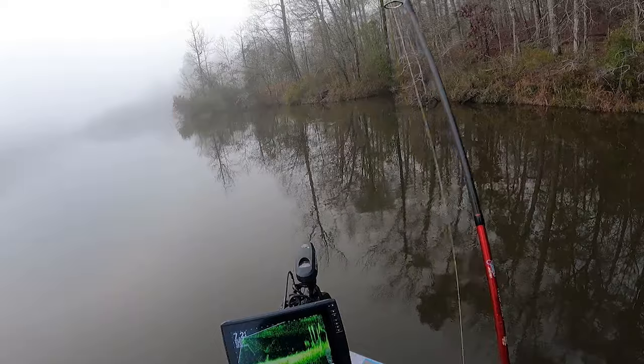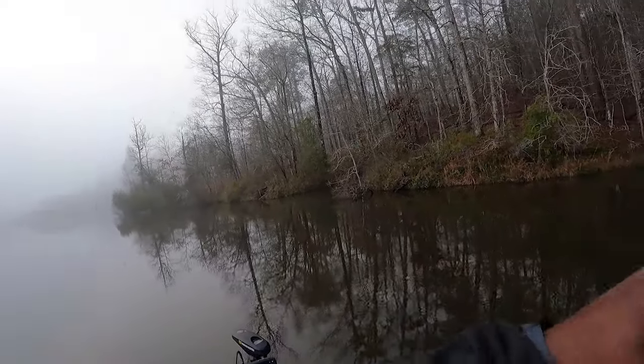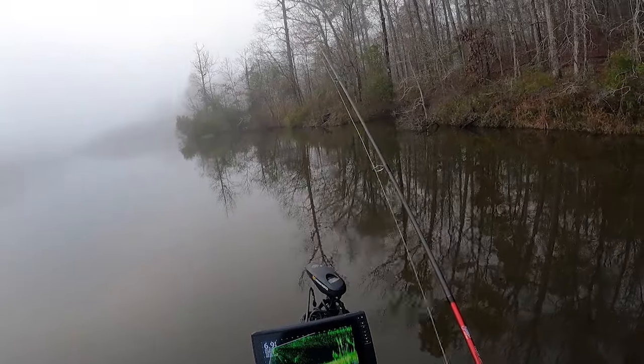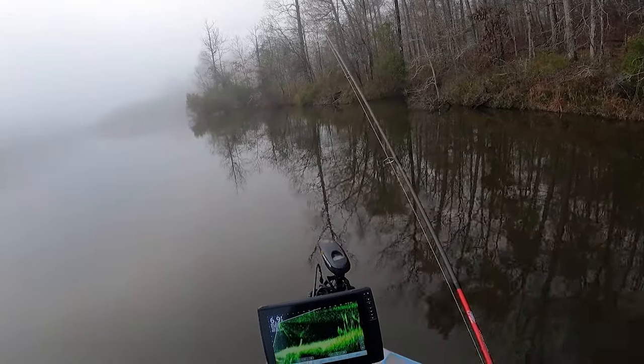See if we can get one on this old cork right quick. Oh, I got him! He's still on it. He got off. I had one y'all. He sunk as soon as I threw it in there.